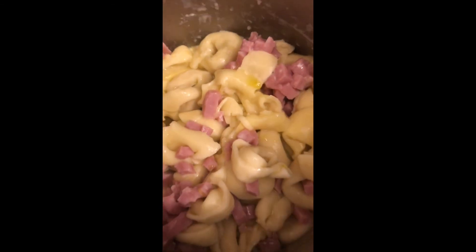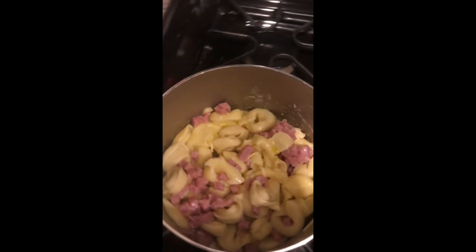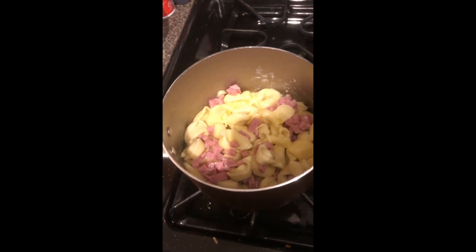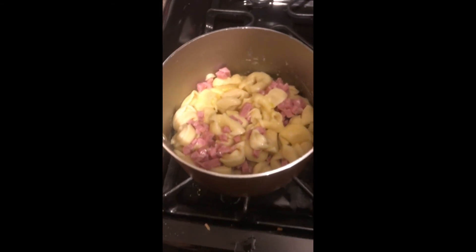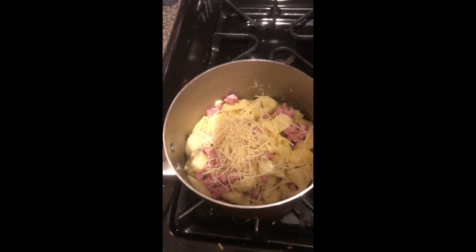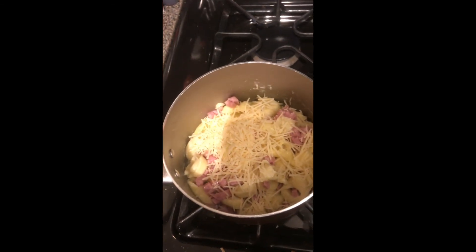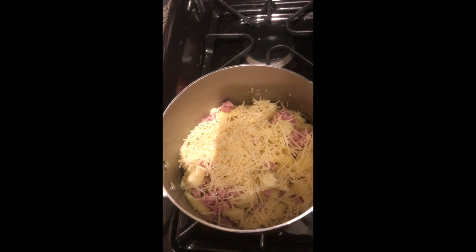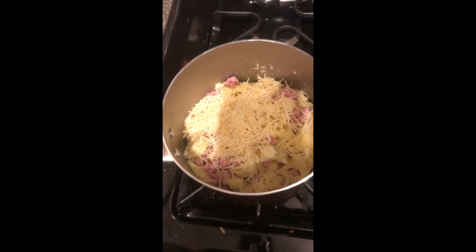That's what it looks like up close. Then the last step I do is I add in parmesan cheese. I usually just sprinkle a little bit on there — I don't really measure much, it's really how you like it. If you want more cheese you can put more, if you want less you put less. I usually put like three little sprinkles. Then you want to stir it again so it's all kind of mixed.